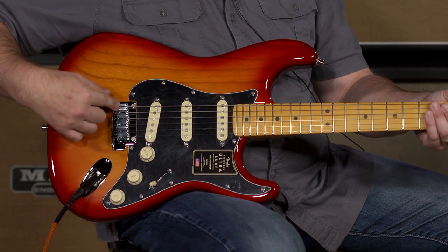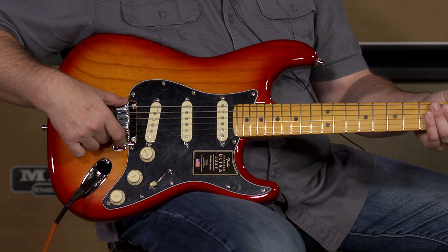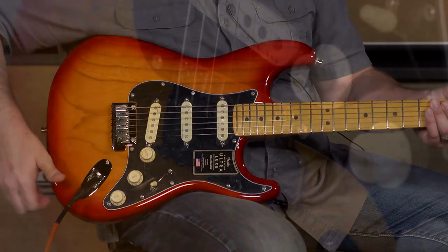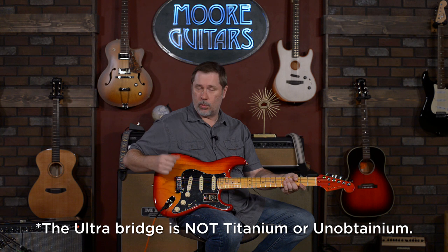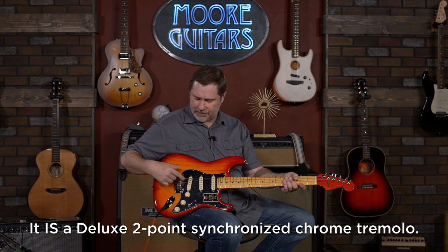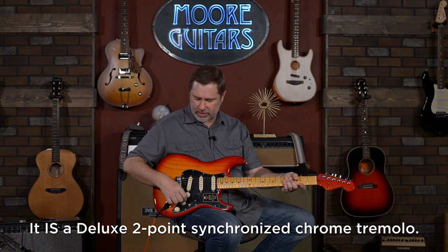This is a Strat bridge and there's probably something about this bridge because it does feel different, but I have no idea what it is. It looks like it could be titanium — or the stuff they made Wolverine's claws out of in Marvel. Anyway, it's got a Strat bridge and tremolo system.